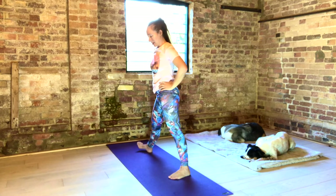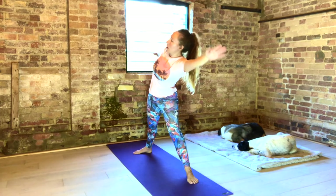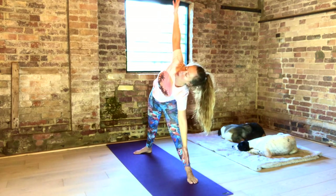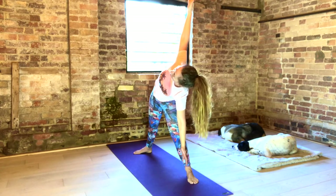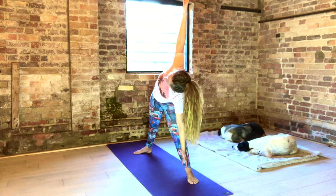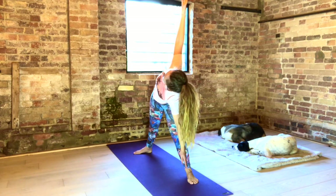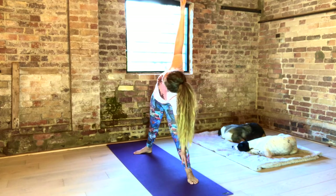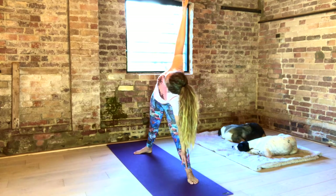Turn the right foot in, left foot out. Inhale, arms out. Open your shoulders. Relax your sacrum. Exhale across — hand to your ankle or your big toe. Inhale, reach through the top fingertips. Draw open your top shoulder as you exhale. Inhale, lengthen. Exhale, open. Start to turn and look towards the hand. Keeping the band in the back of your neck — Jalandhara Bandha. Inhale deeply. Exhale fully. Ujjayi breath for stability.